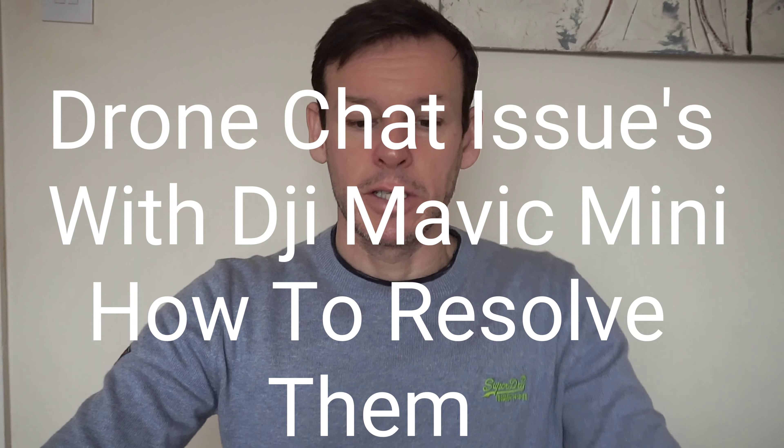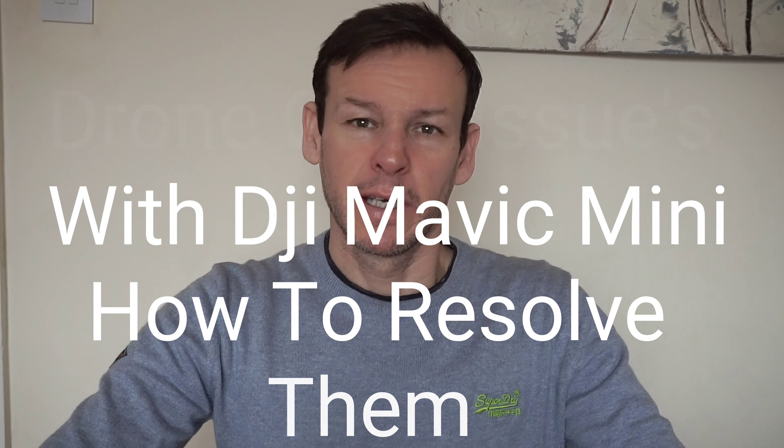Hi guys, it's your boy GadgetMan404 here and today it's more a chat again about the legislation and registration. There's been a few videos on YouTube lately about issues with the Mavic Mini. Now I've got the Mavic Mini and I love it, but I've experienced some of these issues, so this video is just to talk about them.